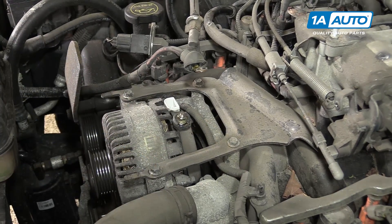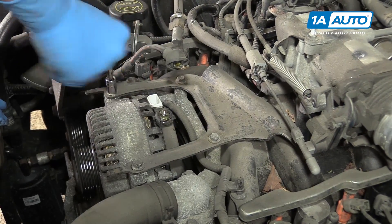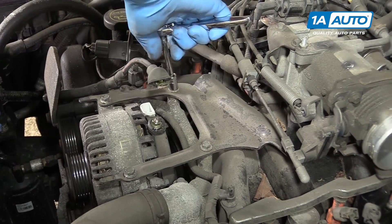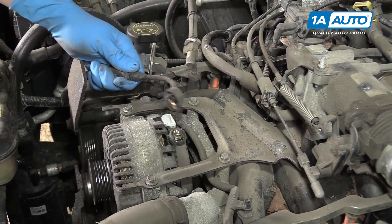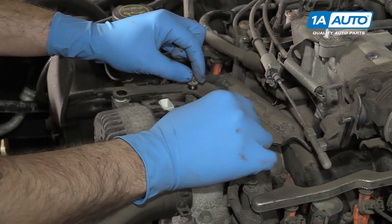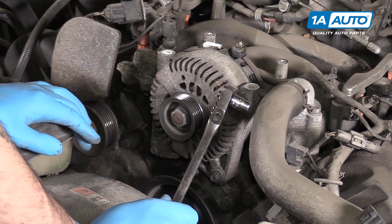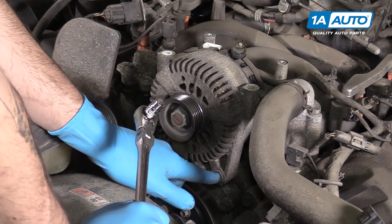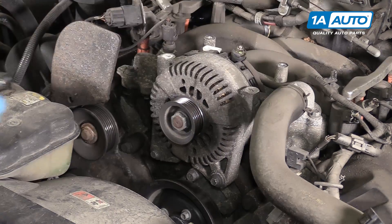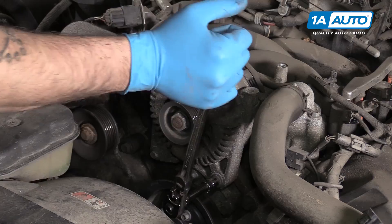Remove the four 10-millimeter bolts at the top of the alternator going back to the intake manifold as a stiffener. We'll crack all of these loose with our 10-millimeter socket and ratchet and remove them and the plate the rest of the way by hand. We'll also need to just pop this connector off of our power lead and lay that off to the side. Using a 10-millimeter socket and ratchet — a longer ratchet here because there's a lot more torque on these — we'll remove the two 10-millimeter bolts at the bottom of the alternator. You may need a small extension to help get your socket past the water pump pulley for the driver's side lower alternator bolt.